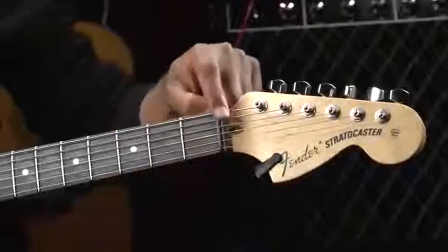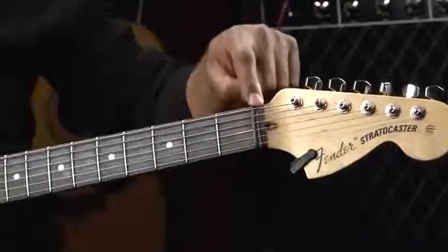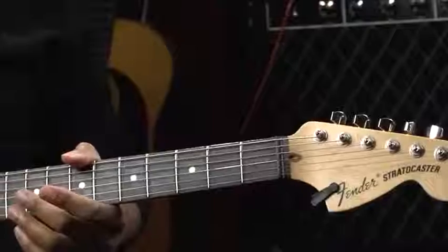Moving down the strings, we actually come to this area, which is called the nut. In this case, I have a graphite nut.